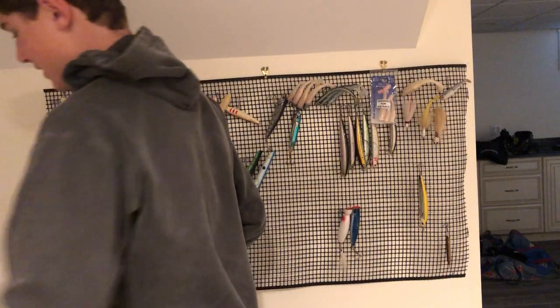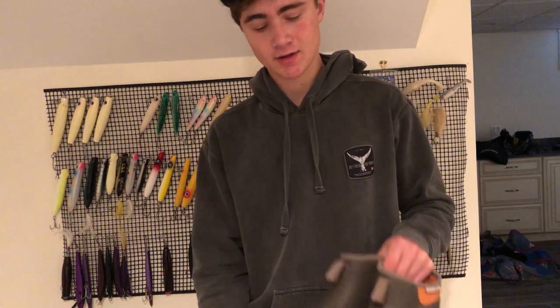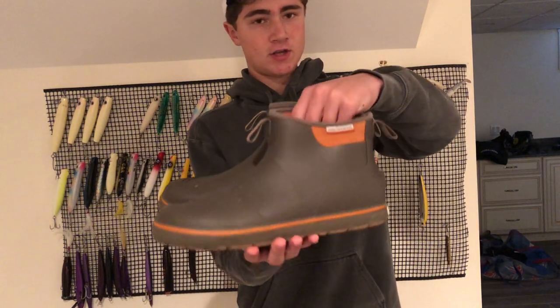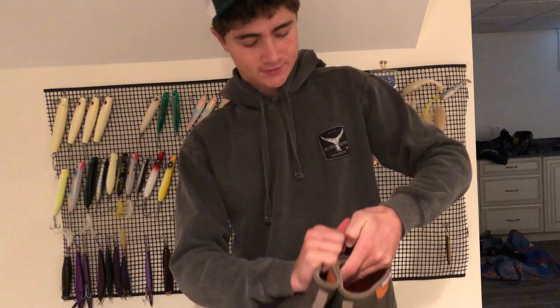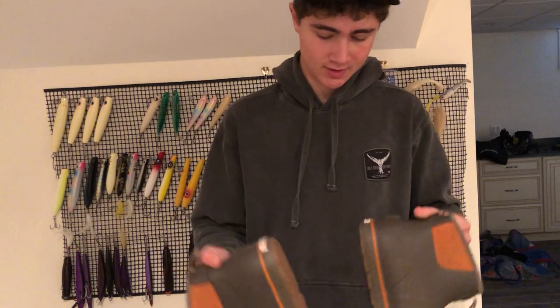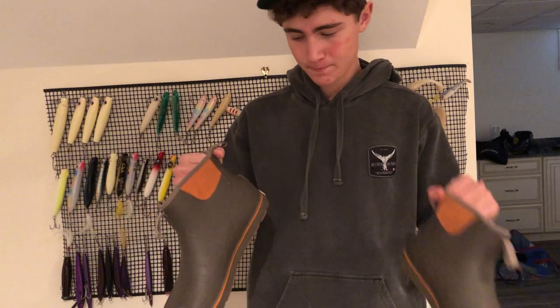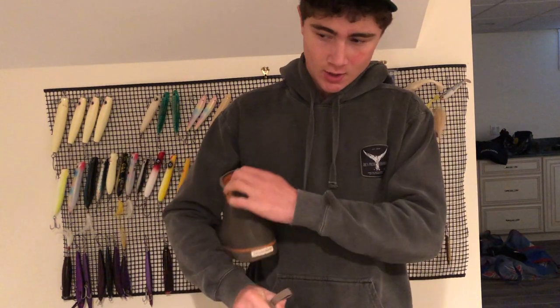The first thing I want to talk about is probably my least essential item — these are Grunden's deck boots. I wear a size 13; I have big feet. The reason why these boots are so essential is when I'm fishing on the rocks, I don't like to be standing in a soaking wet puddle for six hours a day.